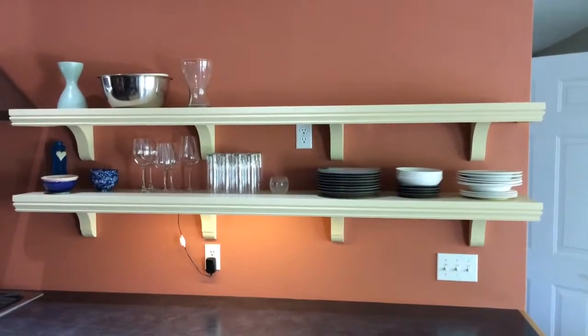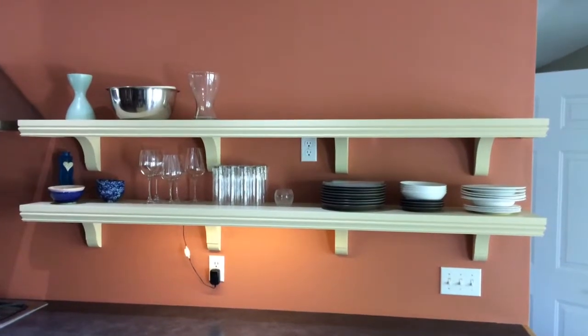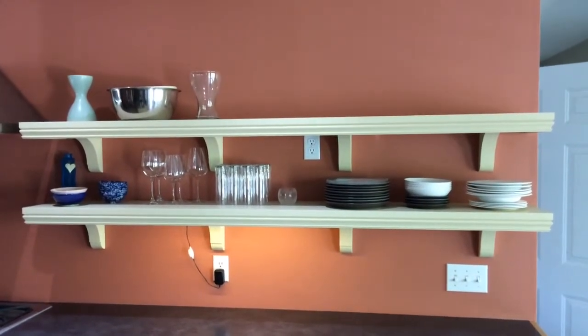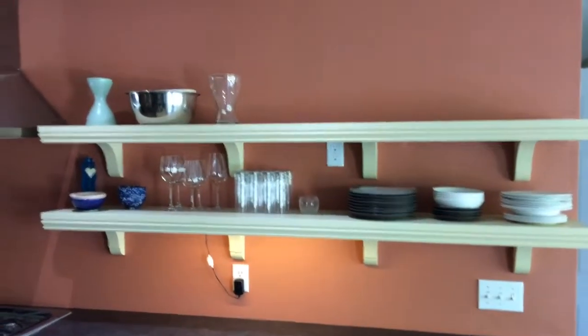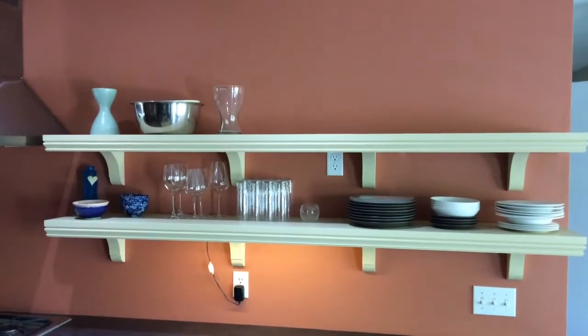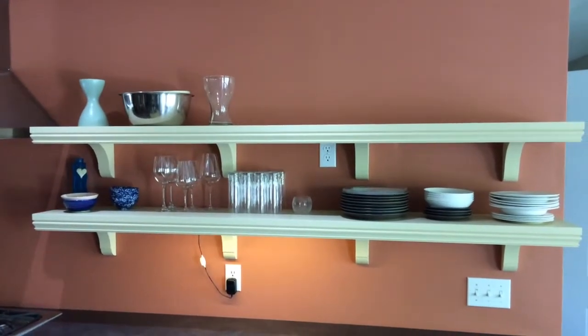Here's an example of painted open shelves, 80 inches long, 12 inches deep, and the molding is 2 and 5/8 inches tall. The wall paint is Farrow & Ball Red Earth and the cream colored paint is Farrow & Ball Cream.